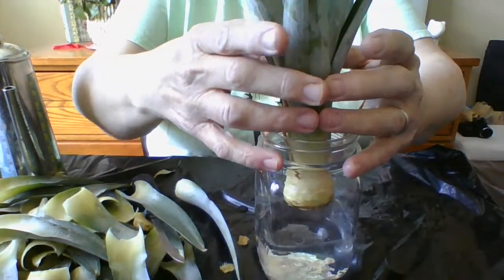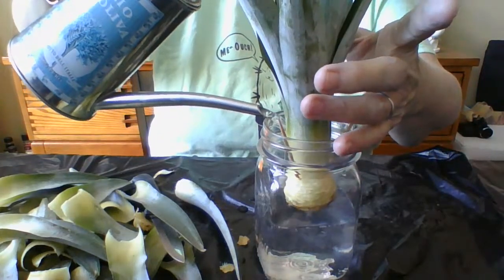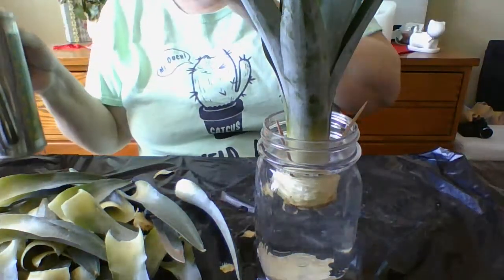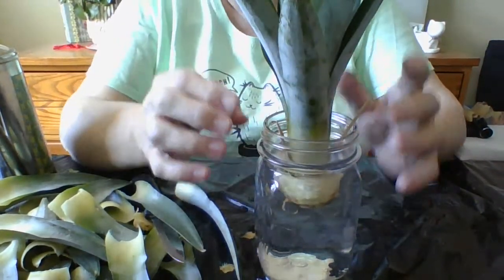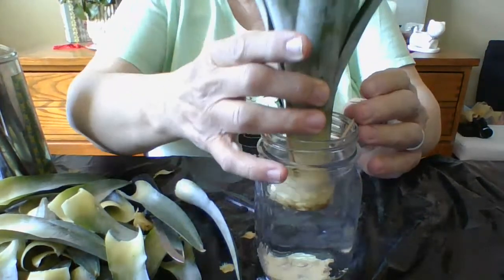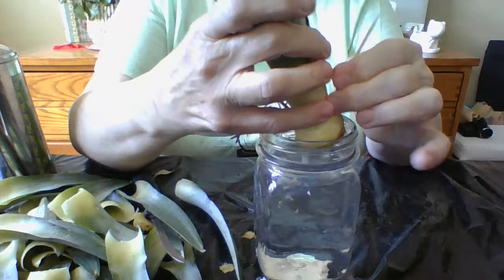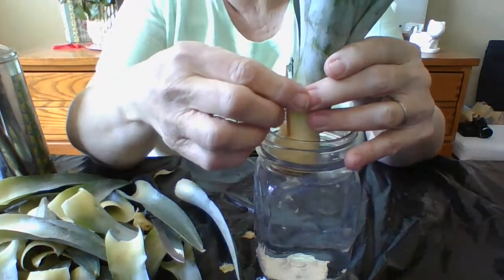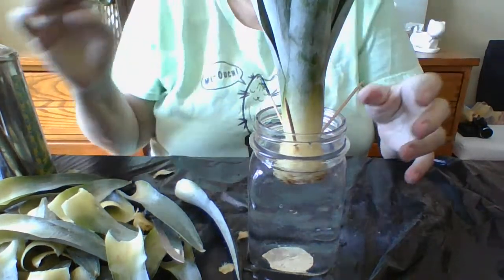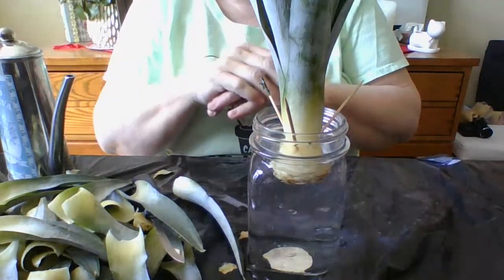Now that helps it sit higher up, and I can pour more water if I want. You might have to do this depending on if your top is too thin. You've got to keep the water level there all the time — it'll dry out, so just come back and put more water in to keep it at the right level. I can put the toothpicks at an angle so they sit up a little higher. I prefer not to use toothpicks if I don't have to, but I'm using them here because it was getting too low. Now it's got lots of room for the roots to go down.